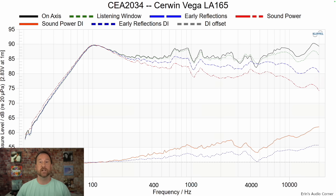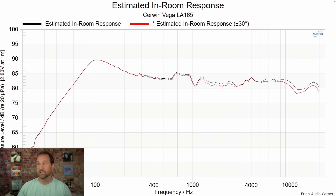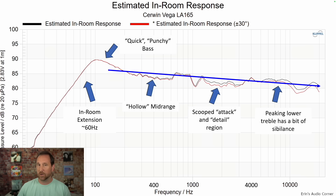The CEA 2034 data set gives us a snapshot of the overall performance and whether EQ can resolve non-linearities. For the most part the directivity looks all right through the lower and upper mid-range, but then in the lower treble and upper treble region we see a pretty significant dip. Any non-linearity in the blue or red lines indicates areas where EQ is not going to be helpful. This is the estimated in-room response, giving us a good idea of how the speaker will sound in most average rooms. In my room, in-room extension was about 60 hertz, quick punchy bass, hollow mid-range, scooped attack and detail, and a peaking treble region with a bit of sibilance.